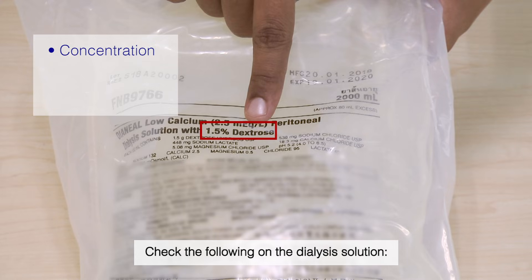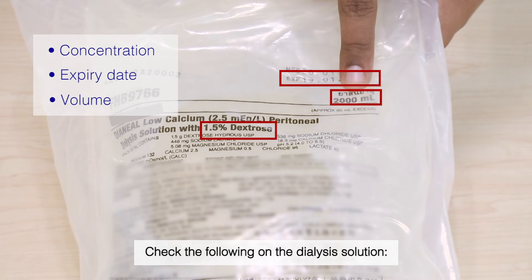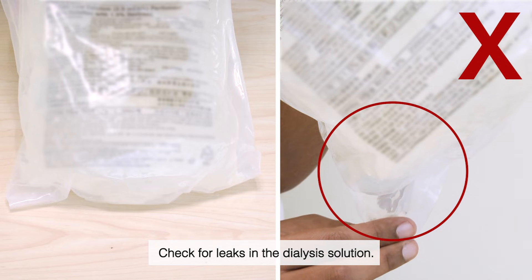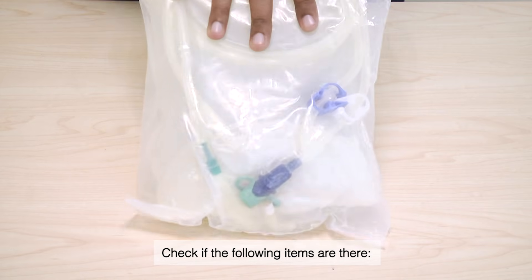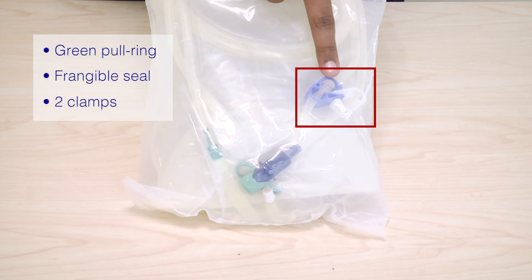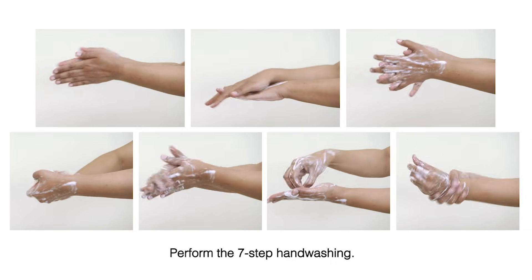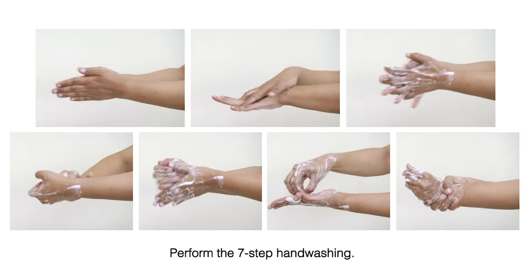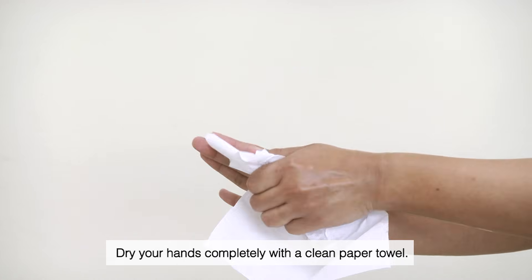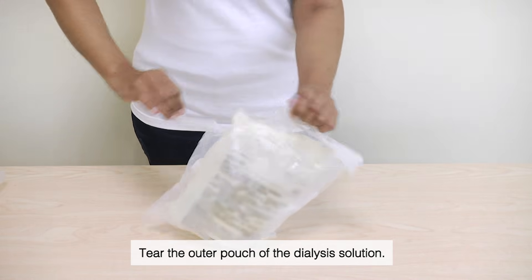Check the concentration, expiry date, and volume of the dialysis solution. Check for leaks in the dialysis solution. Check that the green pull ring, frangible seal, and the two clamps are present. Perform the seven-step hand washing, then dry your hands completely with a clean paper towel. Tear the outer pouch of the dialysis solution.